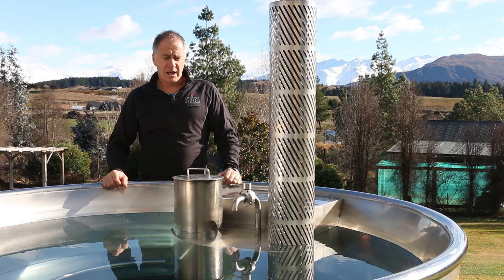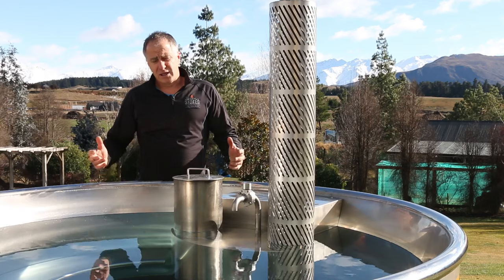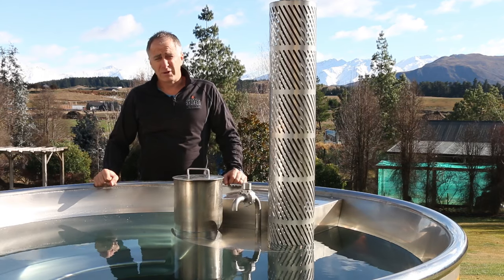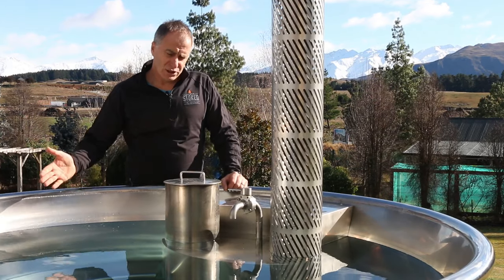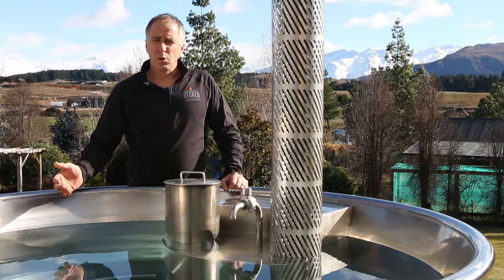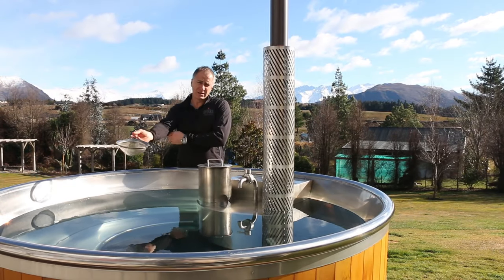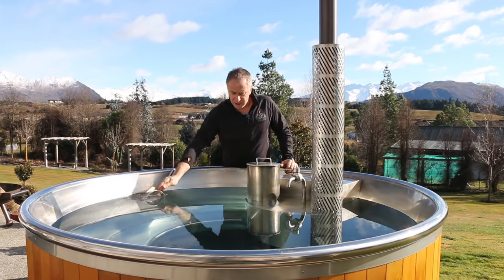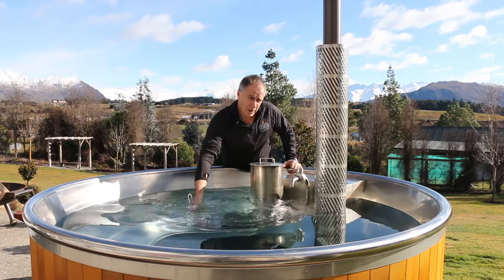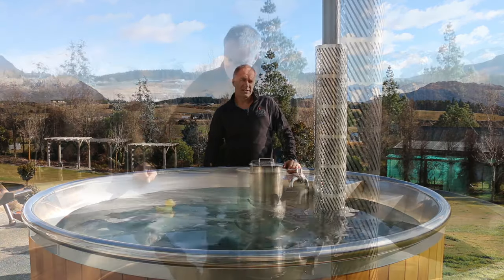Go away and leave it for 15 to 20 minutes, then come back and put some more on, load it right up, and leave it for about an hour or three quarters of an hour. When you come back, give the water a stir to pull the cold water up from the bottom — just roll your sleeve up and stir a couple of times. You only need to do that a couple of times during the heat-up process.